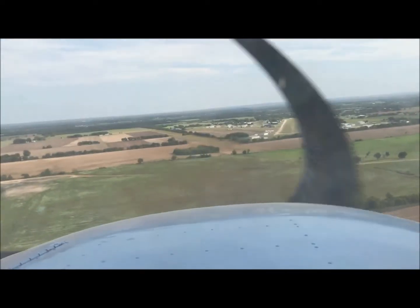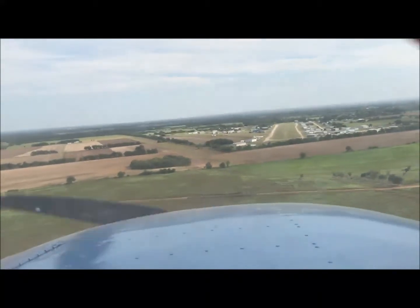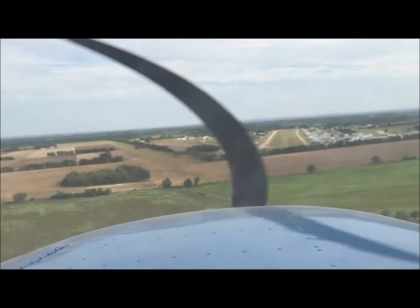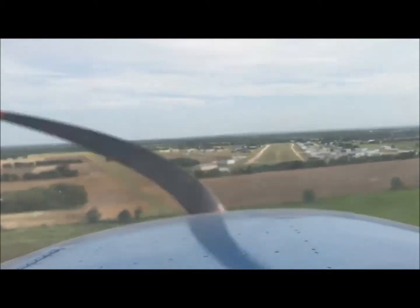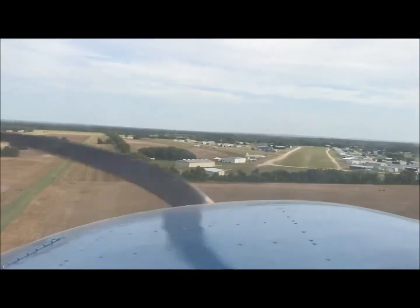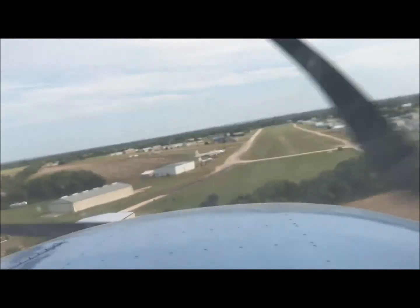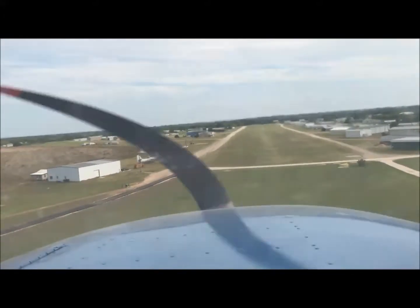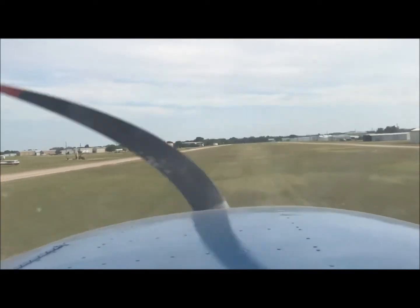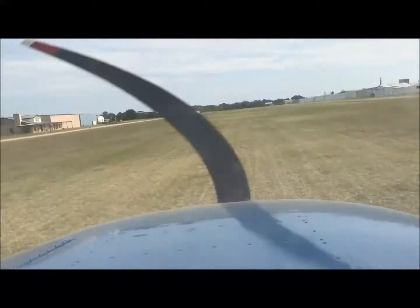Coming in nice and smooth. I have about a 10-knot crosswind, maybe 20 degrees off the runway heading, so I keep a little left aileron in there to keep the left wing down. There are some bushes about 20 feet high short of the runway, so I have to make sure I clear those. Then I just hold her back and let her land — this 172 will do the rest. A little low on this approach, but I've got the trees made. I reduce the throttle, start a slow flare, hold the nose off, hold the nose off, hold it off — and she's down. This concludes the flight.